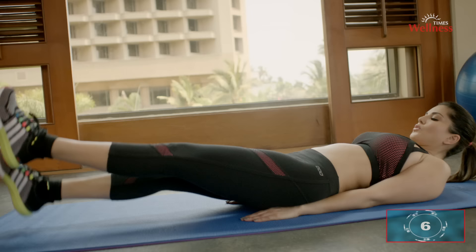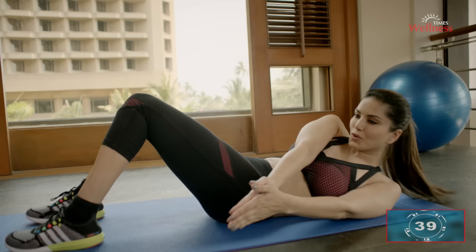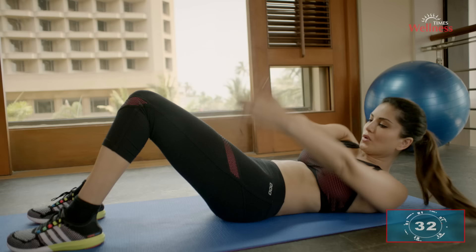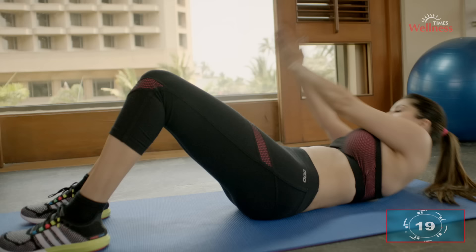Abs jackknife: contract your abs and bring your arms sideways while you curl up. Squeeze your abs hard at the top of the move. Remember to breathe out when you put in the effort and breathe in when you relax. The jackknife strengthens the stomach and stimulates digestive juices. This is also an ab variation to work out your obliques.